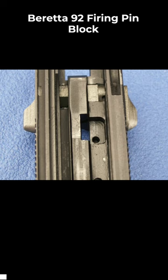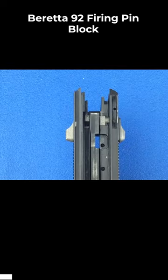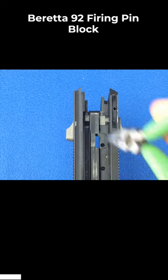Remove the firing pin block from the bottom of the slide. Insert the spring into the hole that's cut into the slide.